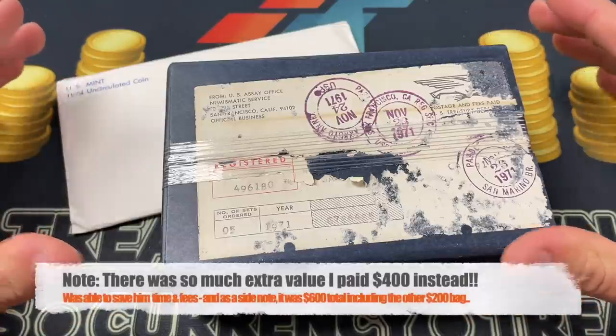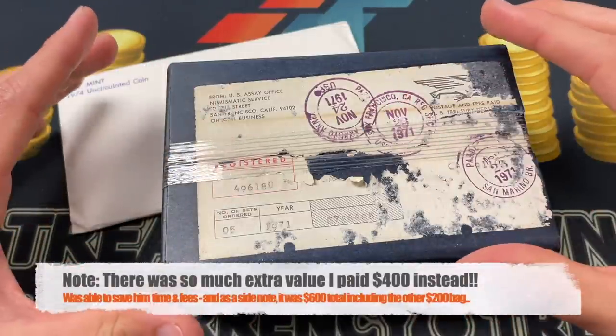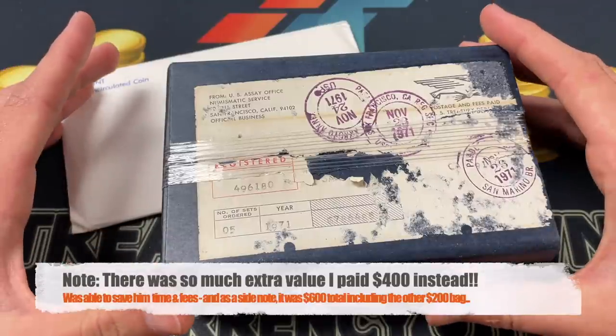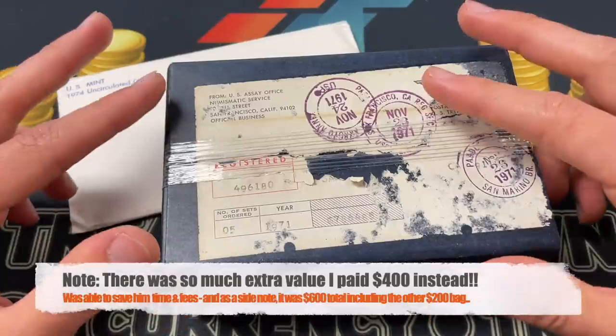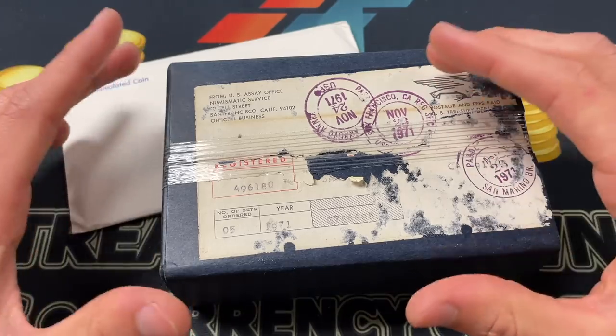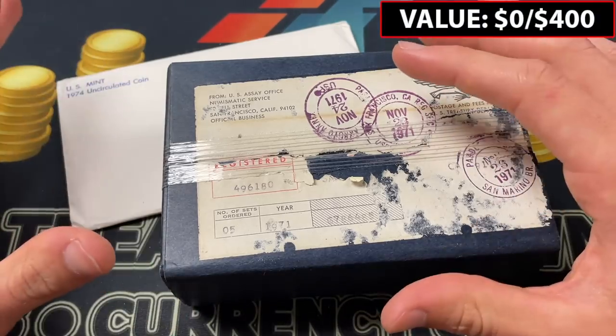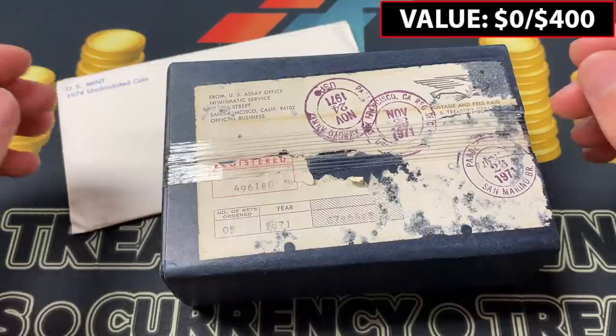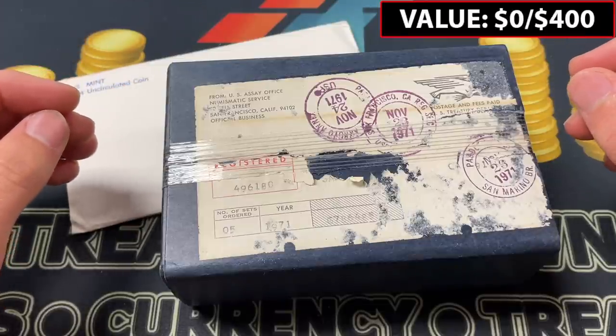Hello everybody, Christian from Treasure Town here, and today we have a grab bag to unbox from West Coast Varieties. I had paid $400 and he sent me material for two grab bags. This is going to be the second one. I unboxed the first one just before this, but in the release timeline we'll be a little bit further out.